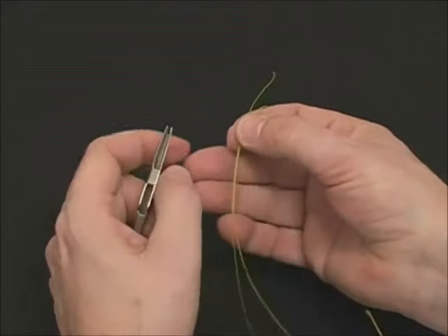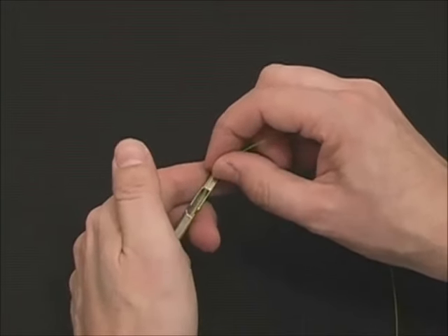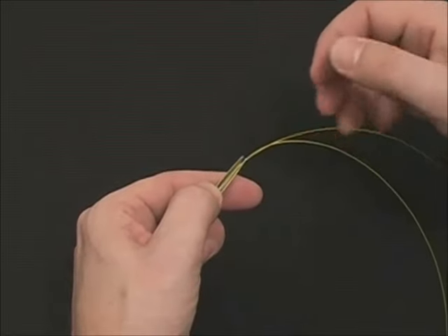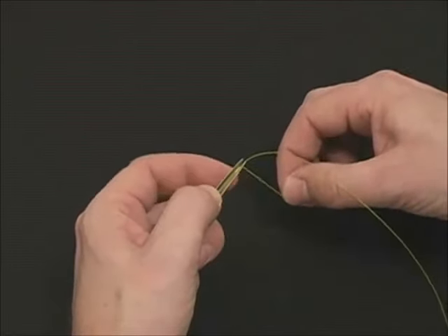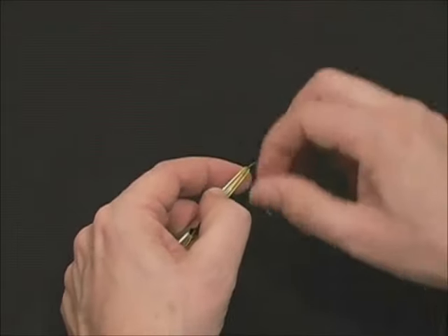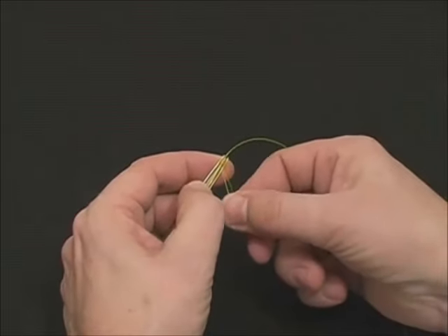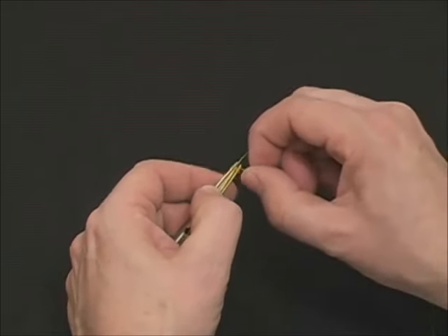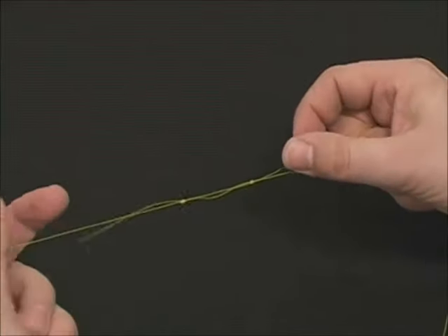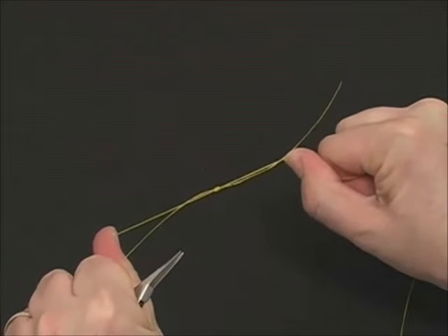Now we're going to rotate this 180 degrees, put it back in the tool with the knot right behind the thumb pad. Secure the line on the thumb pad. Take the short tag in and wrap three neat coils back towards your thumb. Go back through all the coils you've created, pull it snug, and snap it firmly. Pull the two main lines together, and this completes your nail knot splice.